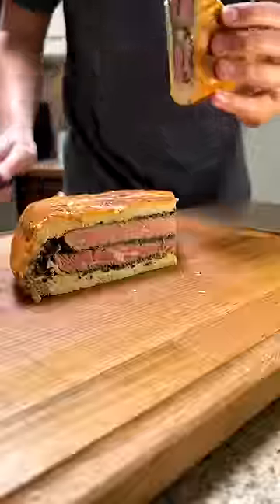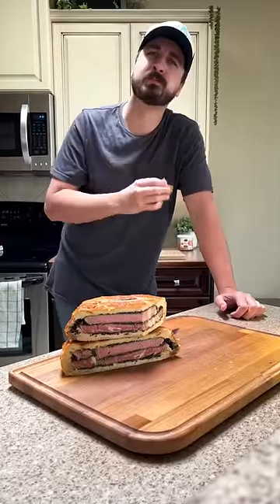Slice it open and reveal your creation. Now the taste test. Mmm, well worth the wait. That is so good.